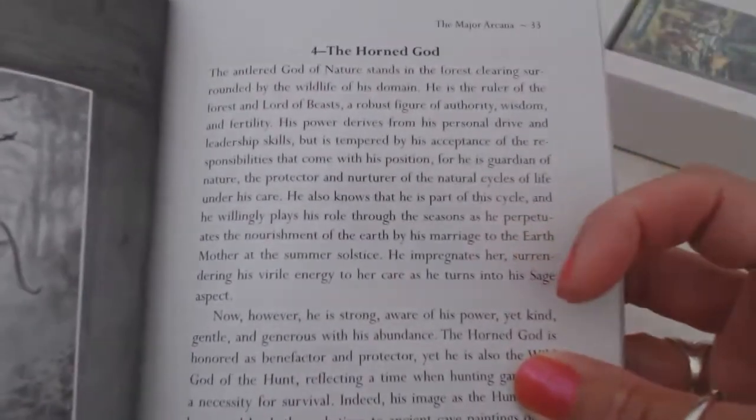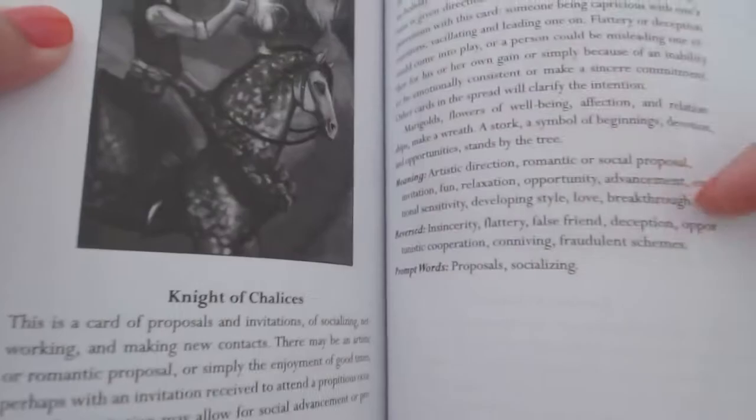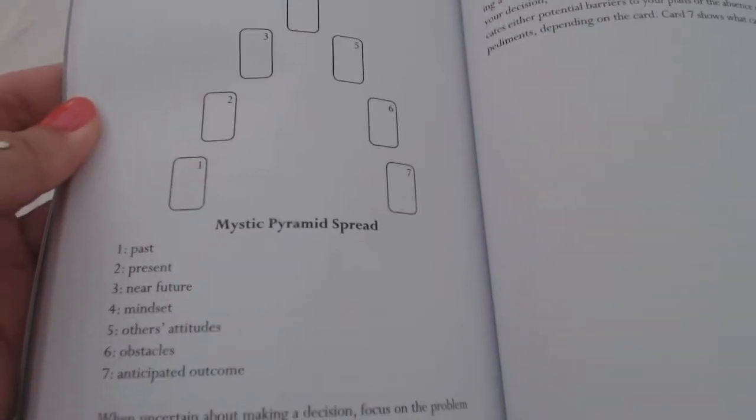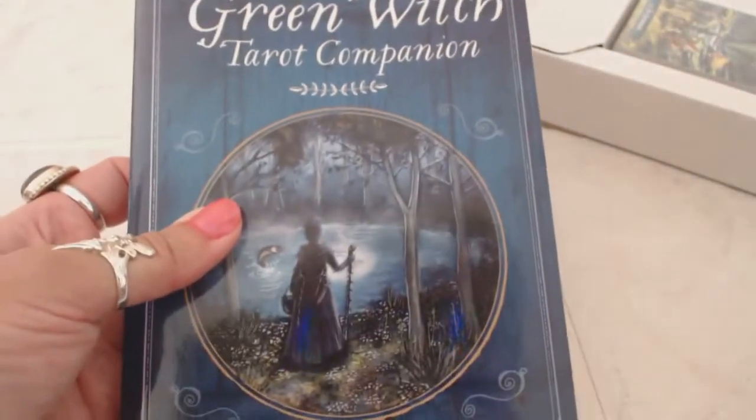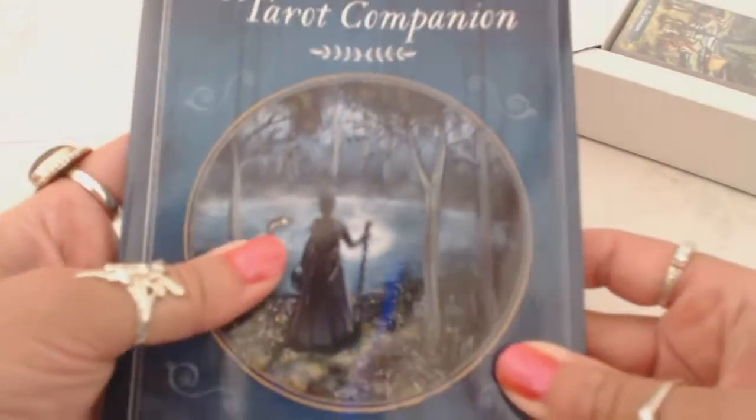Instead of the emperor we have the horned god. All 78 of the tarot cards are displayed in this book and the meanings are given. There are card spreads and then the conclusion. The book is actually 240 pages, so it's a very nice, well-made guidebook. It reads like an actual book — it's not just a little leaflet or booklet. Very well-made, very sturdy.